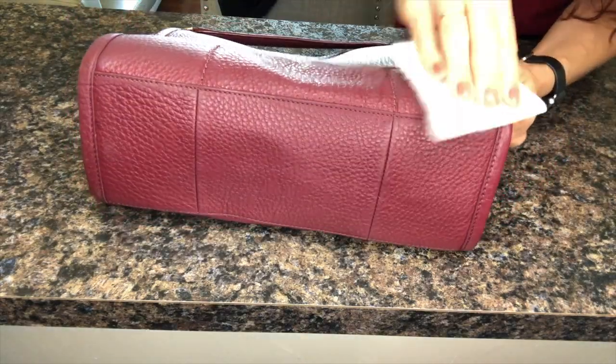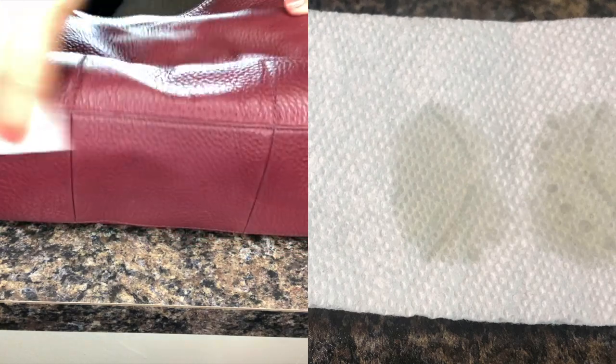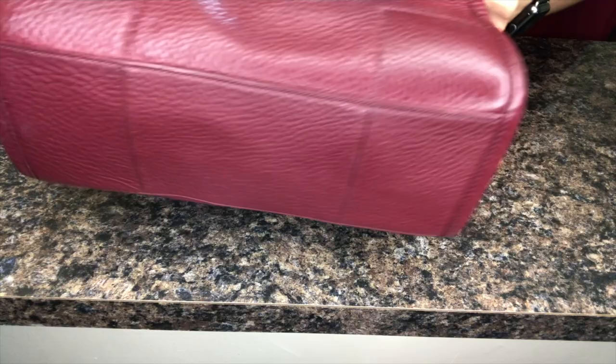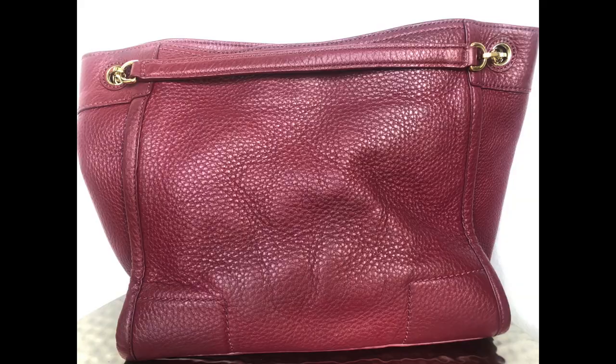After removing the stains, you will notice that the leather will lose its shine. What I do is put a little bit of olive oil on a paper towel and rub it into the areas, and it's just back to shiny. Here are a few shots after the sponge and after the olive oil — just at your own risk with the olive oil.